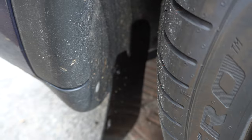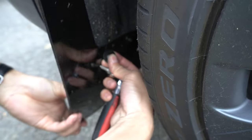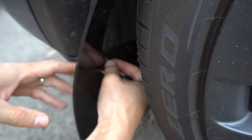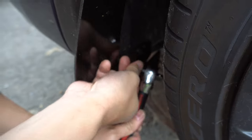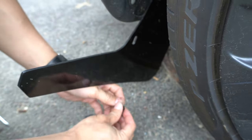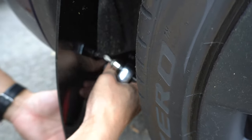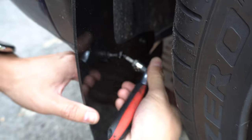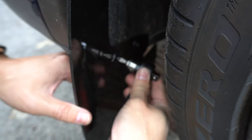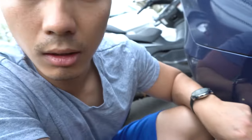We're going to do this next screw over here. Then three retaining clips - for the back it's 25 millimeters, 65 millimeters, and 65 millimeters.